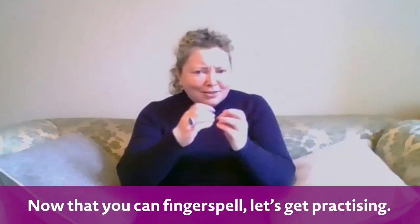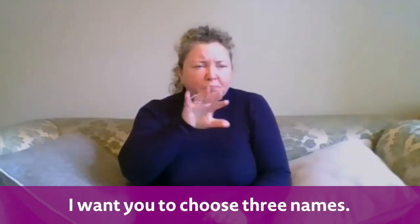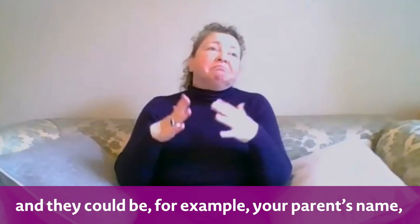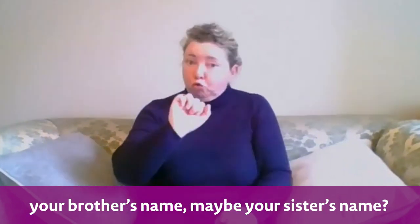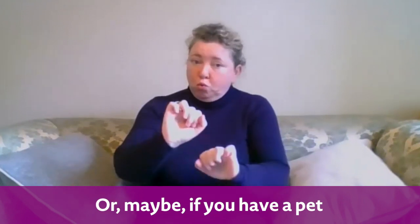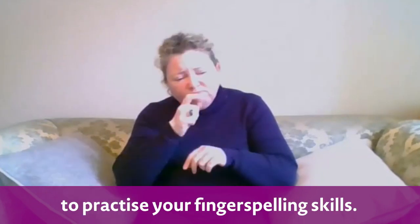Great, now that you can fingerspell, let's get practising. I want you to choose three names. You can pick three different names — they could be, for example, your parents' name, your brother's name, maybe your sister's name, or maybe if you have a pet, you could choose your pet's name, and you can use these names to practise your fingerspelling skills.